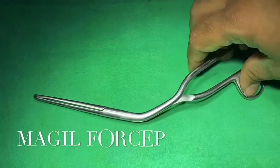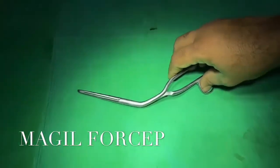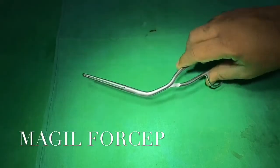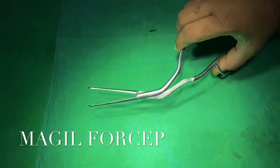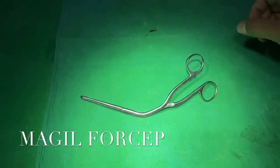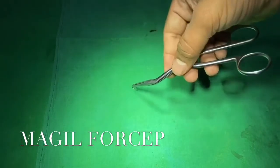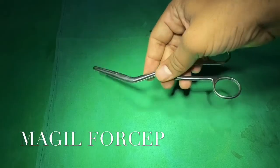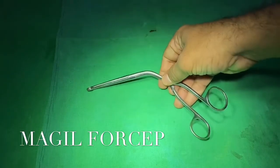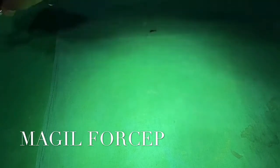This is Magill's forceps, named after Ewan Magill who was an Irish anesthetist. This instrument is used to guide the endotracheal tube into the larynx, a nasogastric tube into the esophagus under direct vision, and is also used to remove foreign bodies and for throat packing. This is the only instrument used exclusively with the right hand.